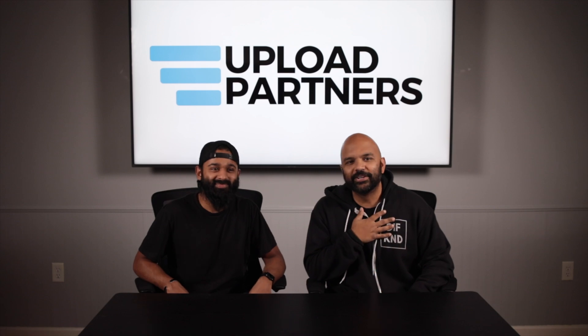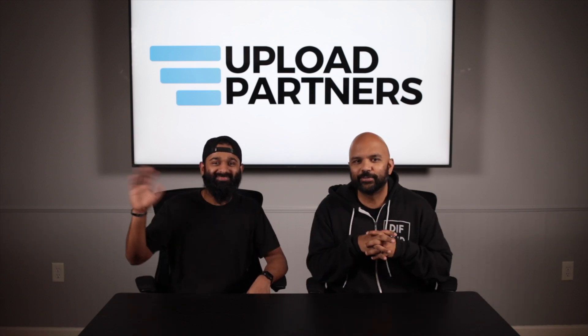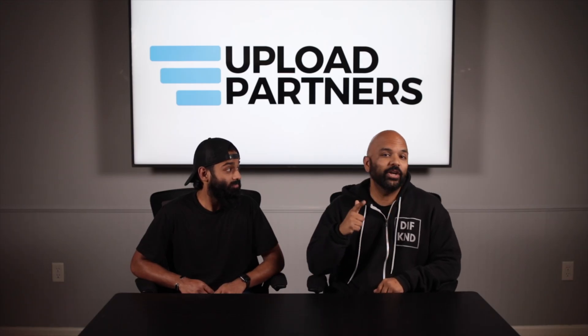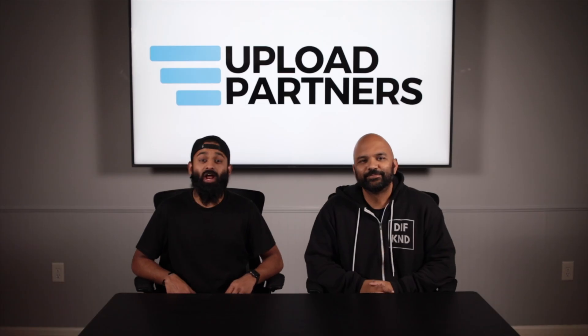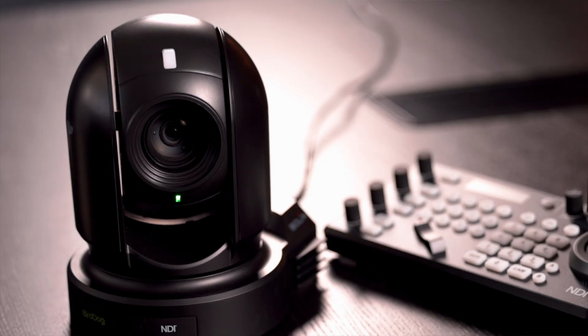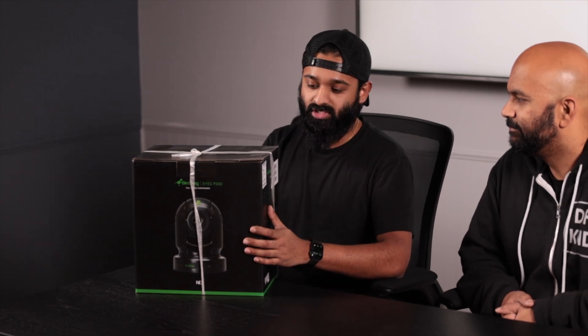Welcome to Upload Partners, where we explore digital tools that help us connect. I'm Dan and I'm Justin. We are super excited you're here. One of the tools we want to explore today is the BirdDog P200 — one of their PTZ cameras, a 1080p camera. We've got a couple of them in the studio today. Let's take a look at them. We just realized there's not a ton of content out there on these cameras.